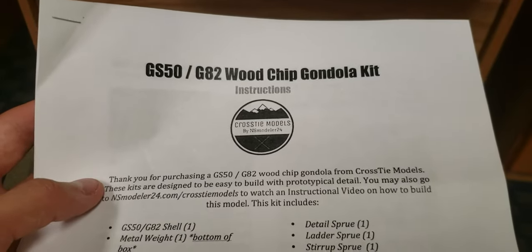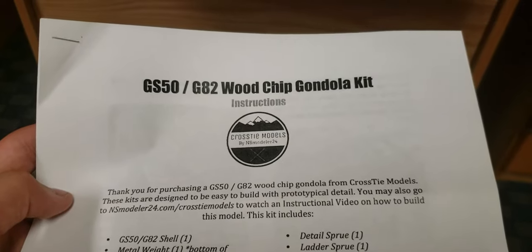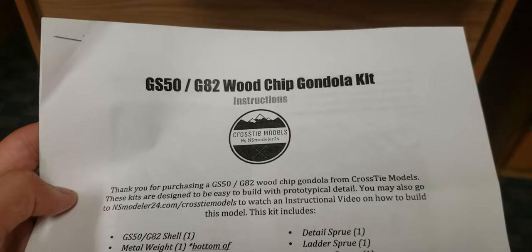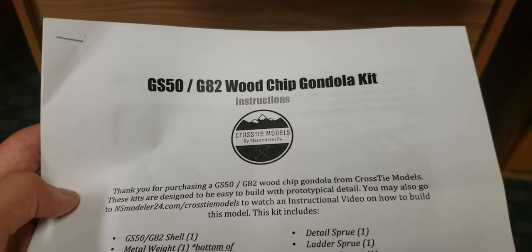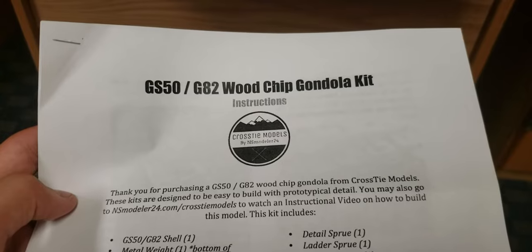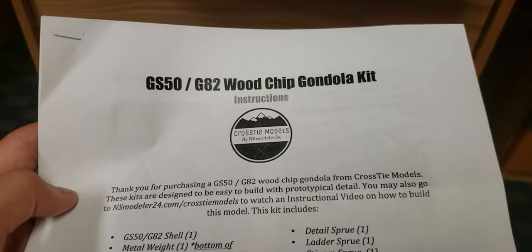You get it in three different options: silver spike, gold spike, and rusted spike. Silver being a kit, gold being ready to go, and rusted being ready to go but also weathered. You get three road name options: the Southern as delivered, the modern Southern like the faded, and Norfolk Southern which is black with Norfolk Western reporting marks.